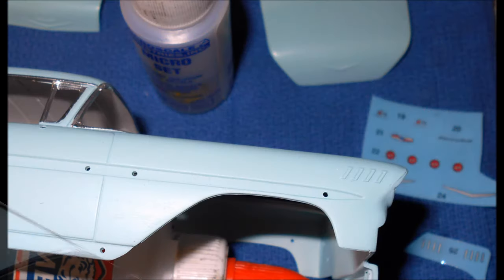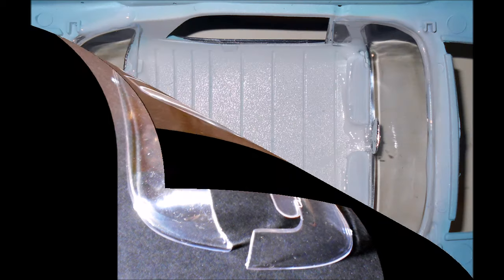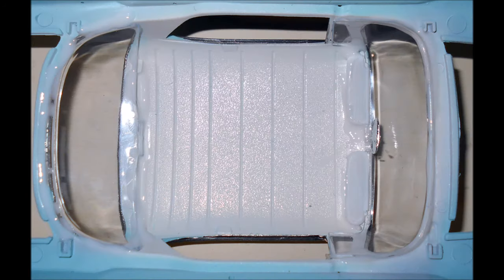Now apply the decals to the exterior — they're mostly just the stock body emblems. I recommend using some setting solution to help them nestle in and contour to any details on the body. To give the window glass a clear, crisp look, I always dip the window parts into some Future floor polish, then let them wick off dry and install them with some white glue.